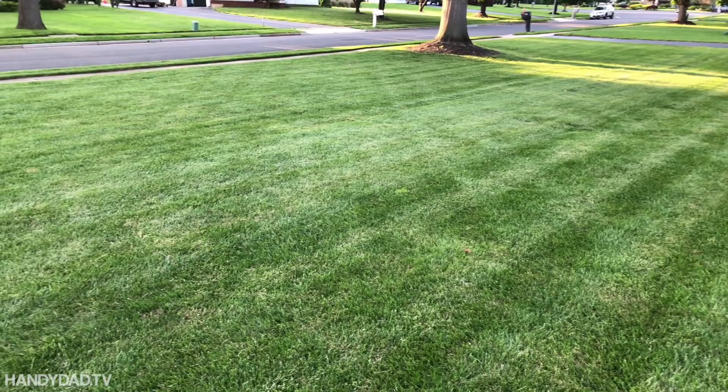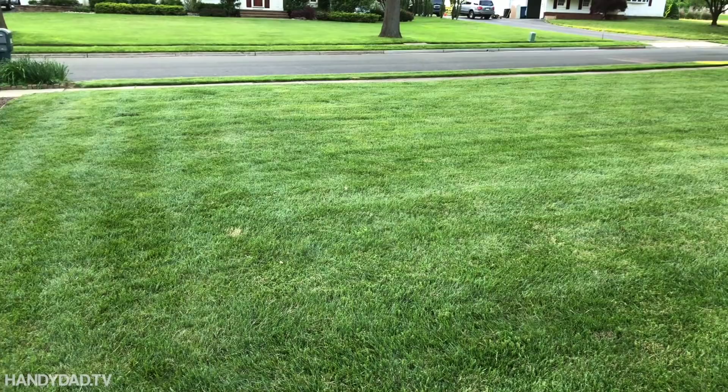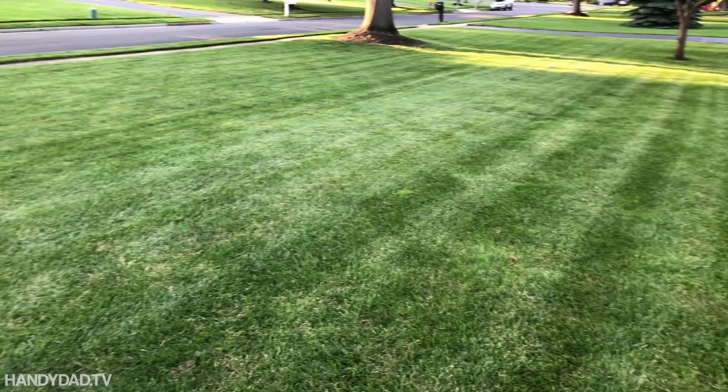The front lawn is looking real nice and doesn't really have any signs of brown patch just yet. There's a little tiny spot right there, but that actually could be an animal. For the most part the front looks pretty good so far. The back, on the other hand, is where I'm seeing it.